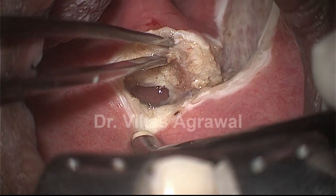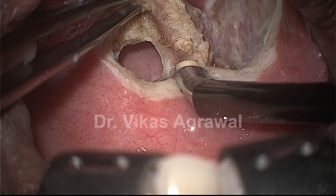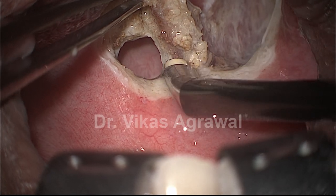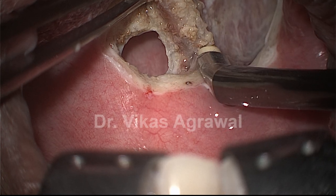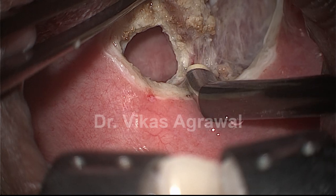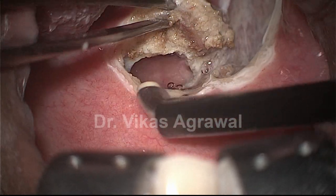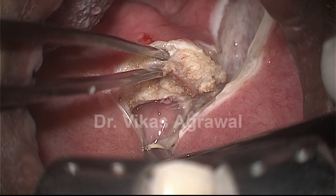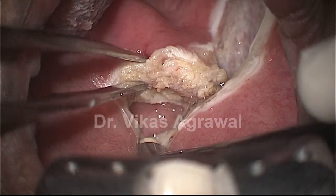Now we still know that we have sufficient length of the soft palate left behind. That is the length of the soft palate left behind which will prevent velopharyngeal insufficiency.